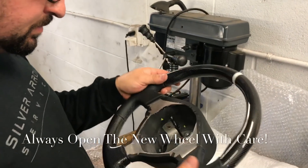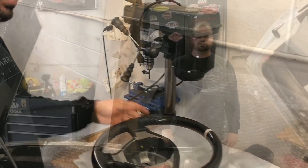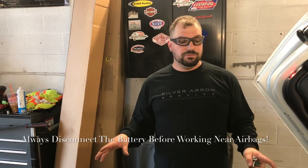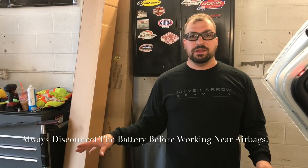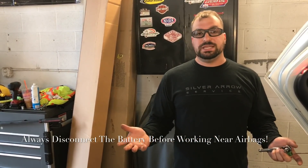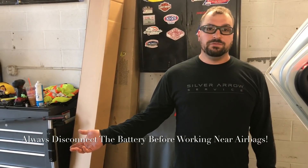Cool, well let's get started with the install. Hi, this is Josh with Silver Arrow Service. The first thing we're going to do to remove the steering wheel is disconnect the battery, because we are removing the airbag. You want to make sure there's no static electricity or anything that can get shorted and cause the airbag to go off.